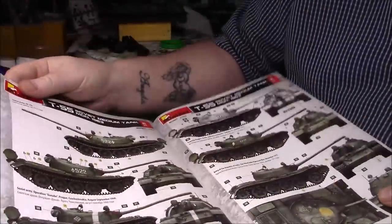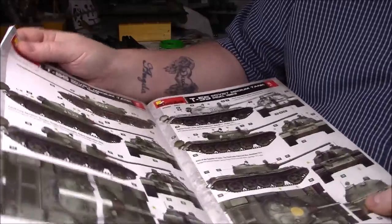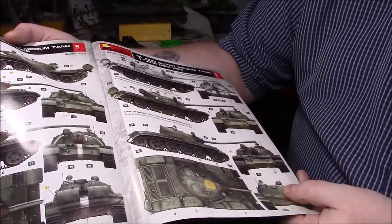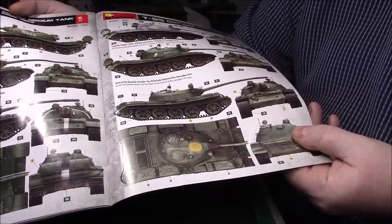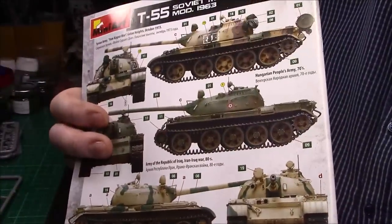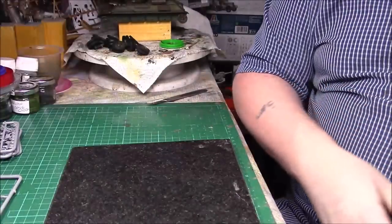Then we have more markings: Soviet Army 1960s–70s, Soviet Army Operation Danube, Prague, Czechoslovakia 1968 — obviously the one with the white cross on it. Then Yugoslav People's Army military maneuvers 1971, the Army of the Republic of India with a yellow spot, Syrian Army, Army of the Republic of Iraq in the 1980s war, and the Armed Forces of the Republic of Angola. Quite a lot of options. As you can see it's a really, really involved kit — all for £12, really couldn't believe it.